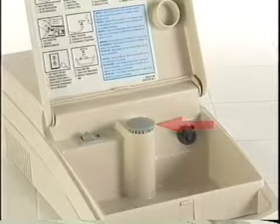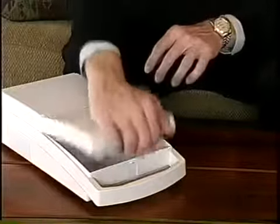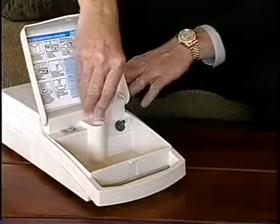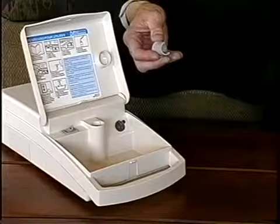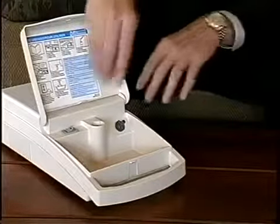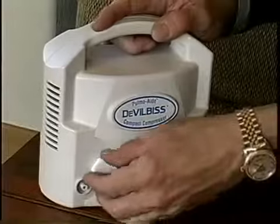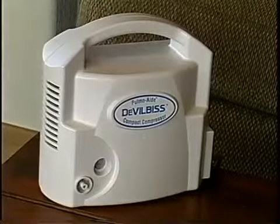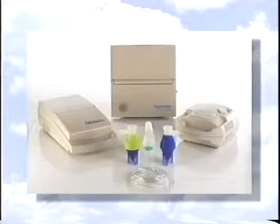To change the filter for a Pulmo Aid or Pulmo Mate, simply remove the filter cap by grasping it firmly and pulling it off. Remove the used filter, discard it, put the new filter in place, and push the filter cap back into position. To change the filter on a Pulmo Aid compact, simply remove the filter, discard it, and replace with a new filter. Do not wash the filter.